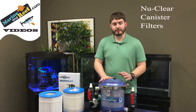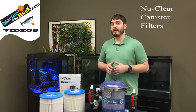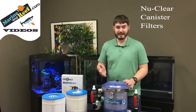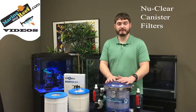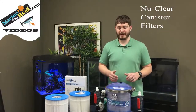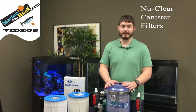One of these filters is typically good to filter up to about a 125 to 150 gallon saltwater or freshwater tank. If you're wanting to simply polish the water and not filter exclusively with this filter — say in a reef tank where a protein skimmer is doing most of the filtration — you can usually polish up to about a 200 gallon tank with one of these filters.